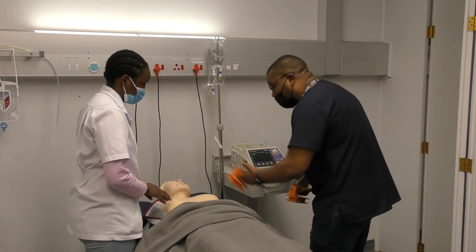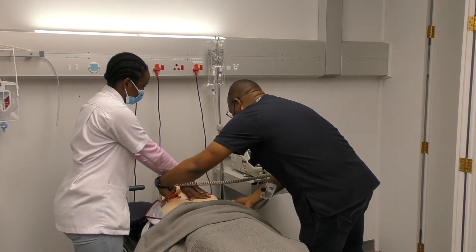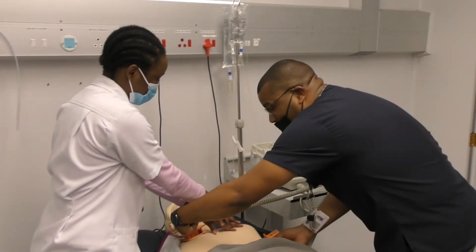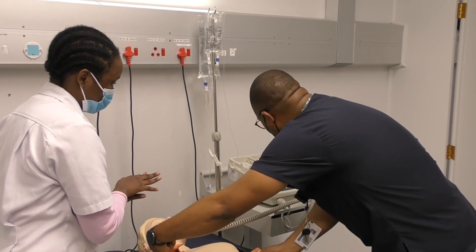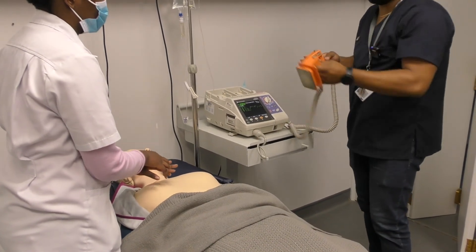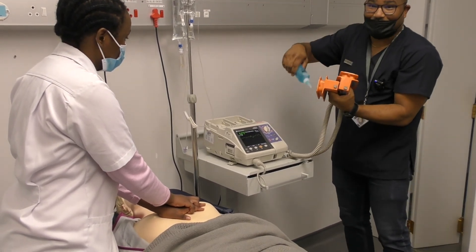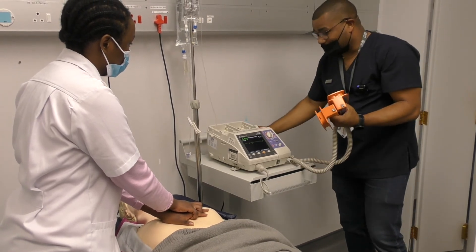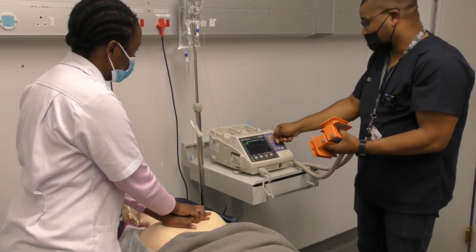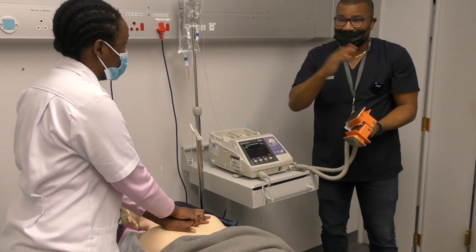While your colleague is performing chest compressions, you go to the defibrillator. As you were taught, you first switch it on to monitor mode to analyze whether the patient has a shockable rhythm. You use the paddles to analyze — placement is important. With compressions continuing, you say 'just stop quickly,' analyze, and confirm it's ventricular fibrillation. You then ask her to resume chest compressions, and now you apply gel to your paddles, then go back and set your joules on the machine.